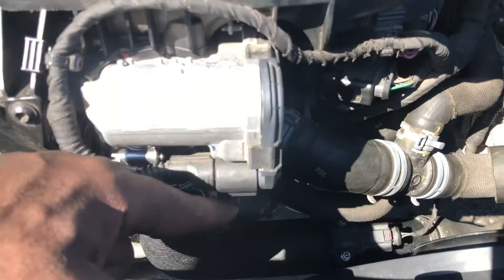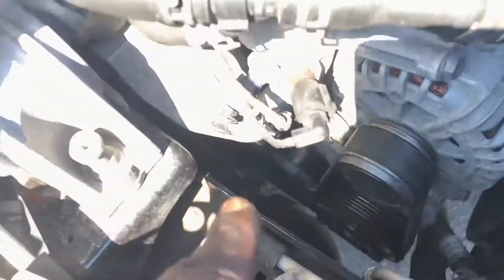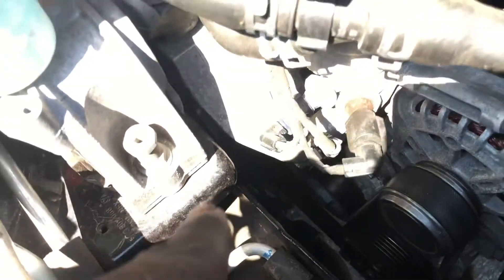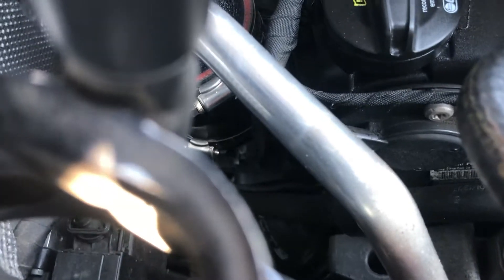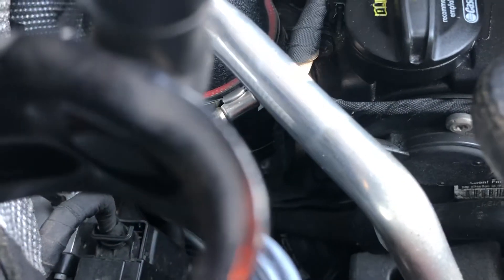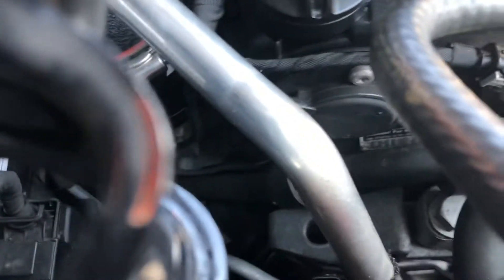So this is the CTS Turbo cold air intake, the CTS Turbo throttle body pipe down there, and the CTS Turbo outlet pipe. I also have the CTS Turbo muffler delete back here — it's kind of hard to see but it's down there.